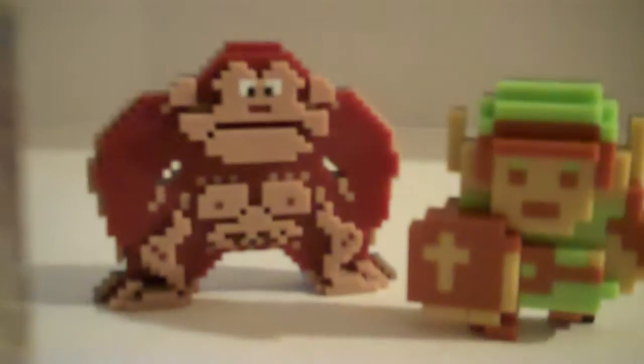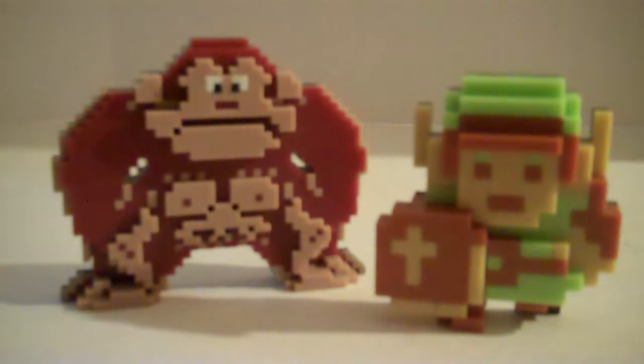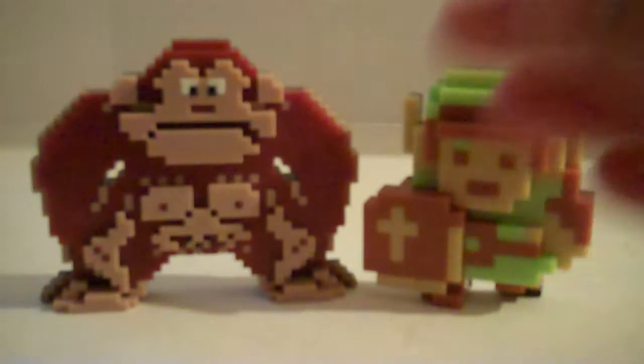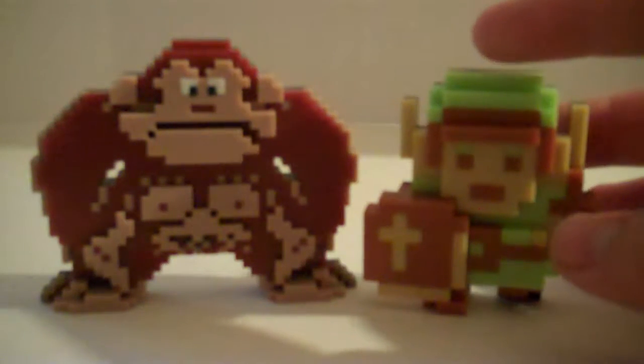Hello guys, welcome back to Devin's Tour Reviews and today we're reviewing these Donkey Kong and Link 8-bit figurines. I know you saw the other video which is Mario and the other black and white Mario. Those are 8-bit figurines, but today I got Donkey Kong and Link.